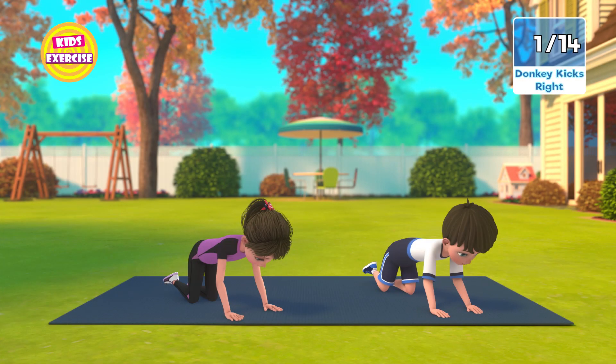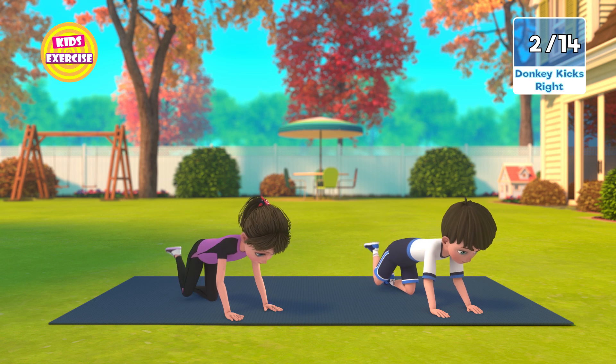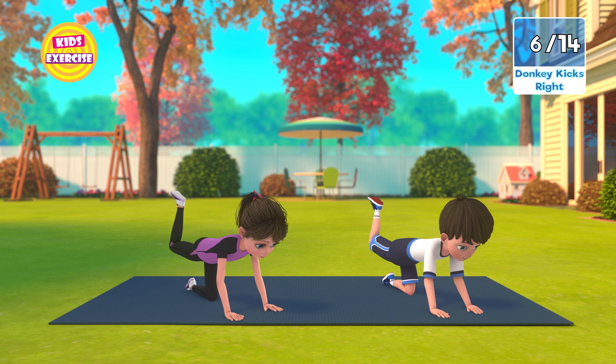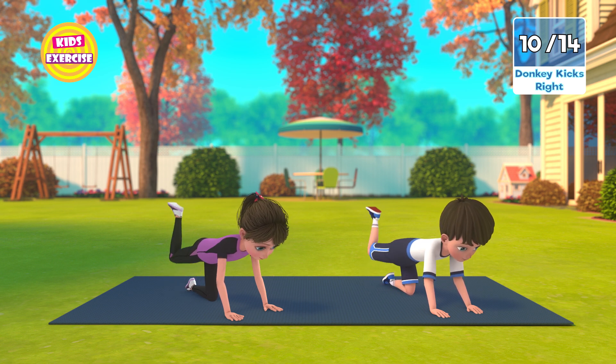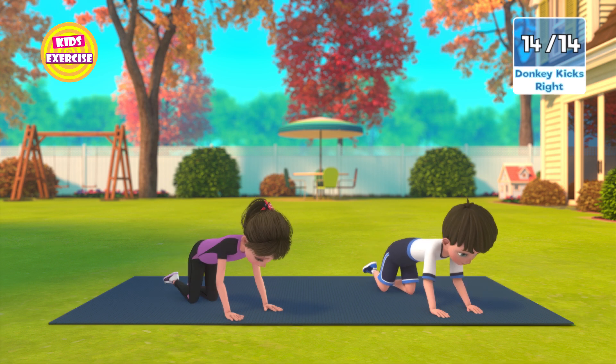Now next, donkey kicks right. In 3, 2, 1, go! 1, 2, 3, 4, 5, 6, 7, 8, 9, 10, 11, 12, 13, 14. Now rest.